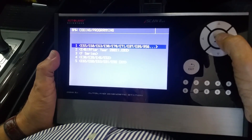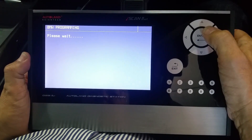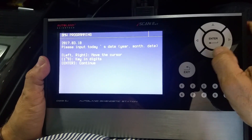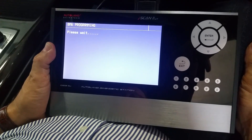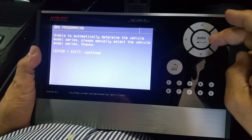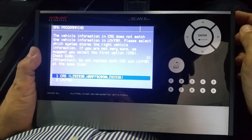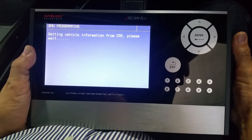We set up the car for coding and programming. First of all we have to set the right date. The scan tool automatically checks the VIN of the car, but because the module has a different VIN, it cannot proceed based on it. You can see the scanner is checking the VIN by reading the correct car VIN from the CAS computer, which is actually the security and immobilizer computer.